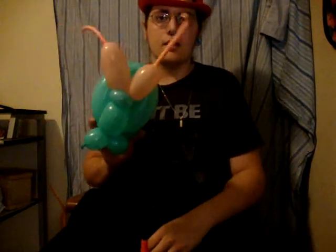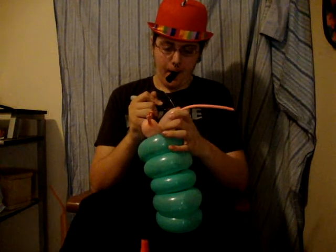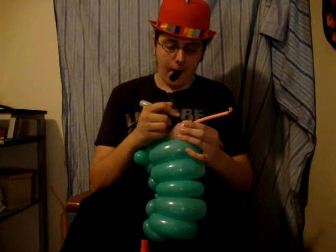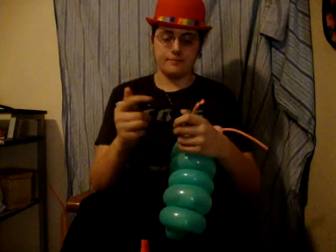This is what you should end up with. Now we can just draw some lines. And there you have it — there is your balloon caterpillar.